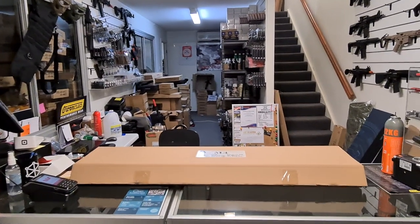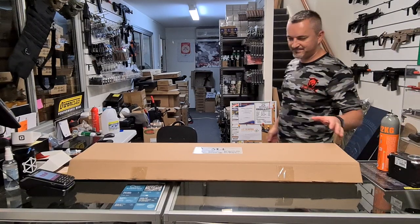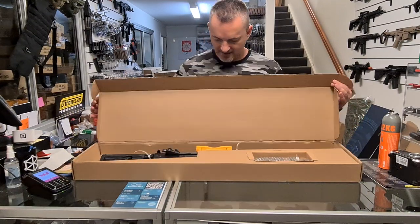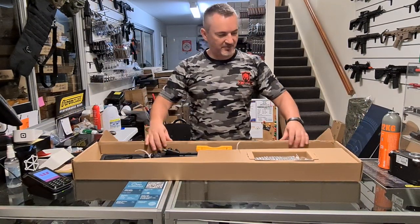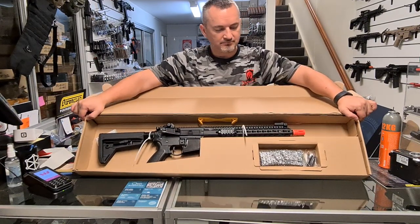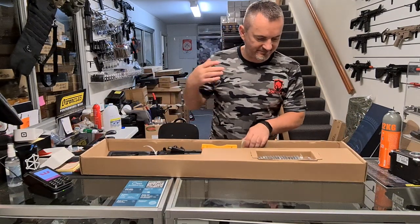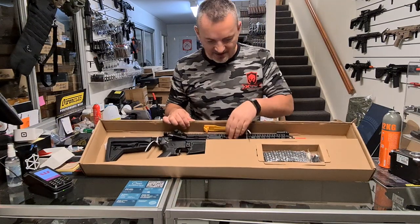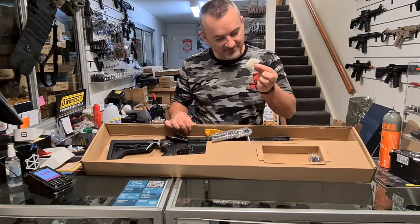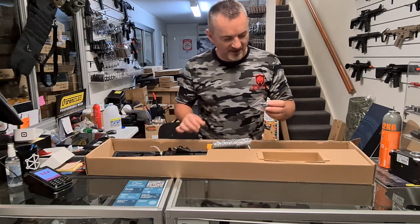I'll try and bring it a bit closer to you guys. It comes in this nice brown box, and this is exactly how they come — they actually tie it down. It's very basic what you get: your blaster, your mag, this tiny little pack of gels, and your blacked-out flash hider.